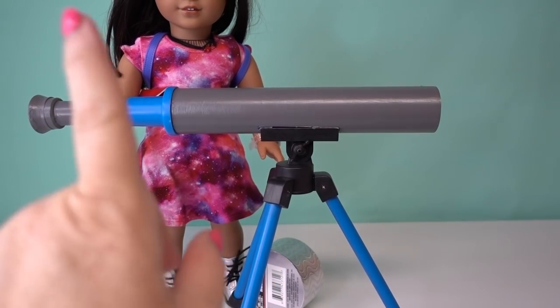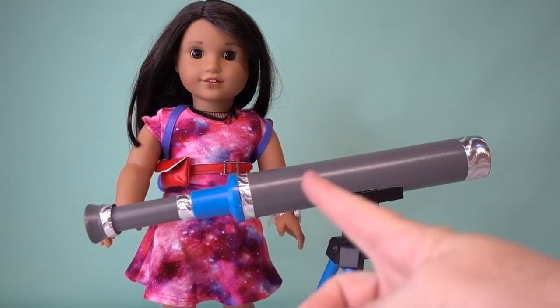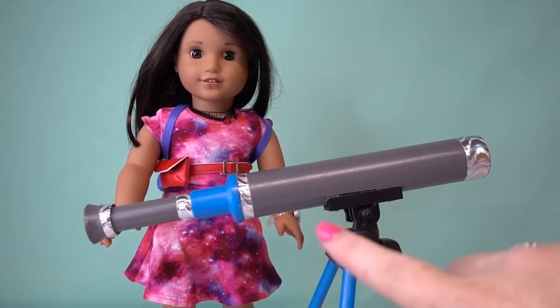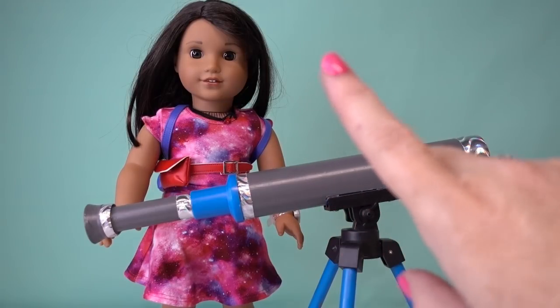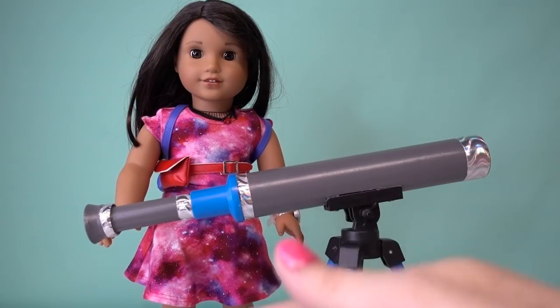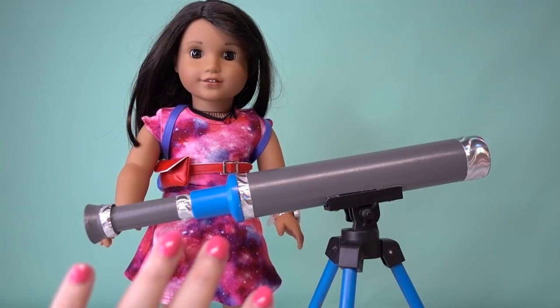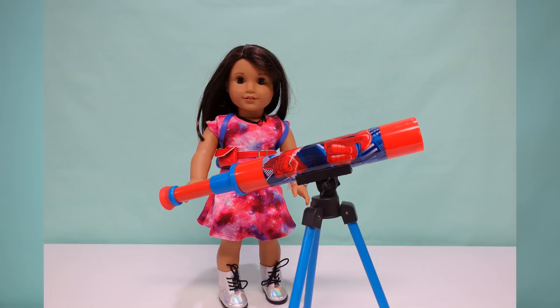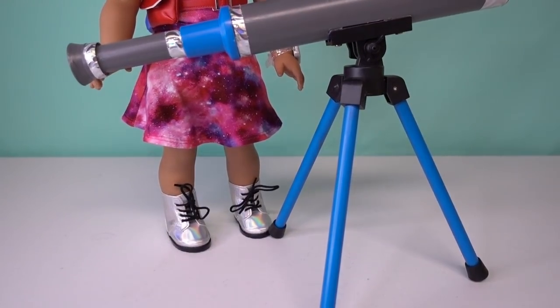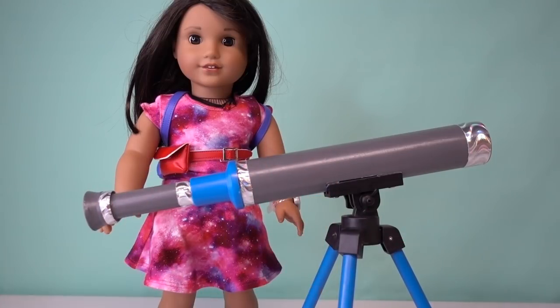There it is with the tape off. Now let's see what we can do with this fun metallic duct tape. There it is — a telescope now suited for a STEM girl, a girl interested in science, technology, engineering, and math, a girl who wants to see the stars and explore the sky. Do you remember what it looked like before? I'd say it's ready for viewing, imagining, and dreaming. There you have it — our thrift store find makeover. That's all for now, until next time.